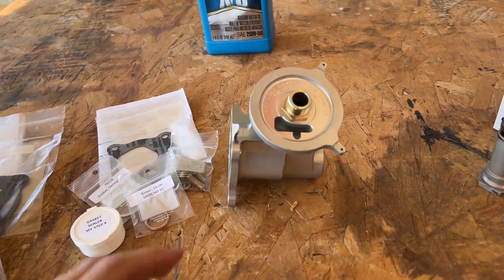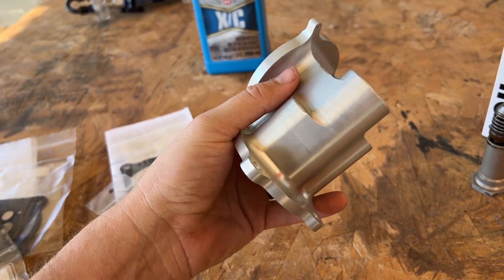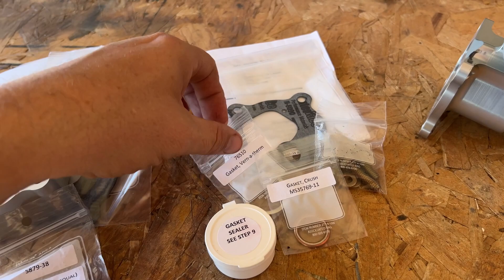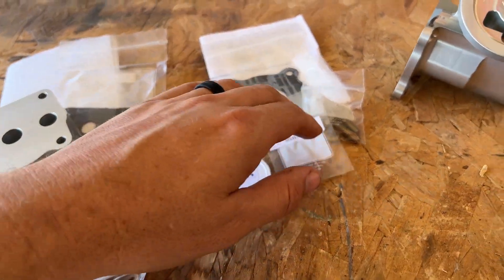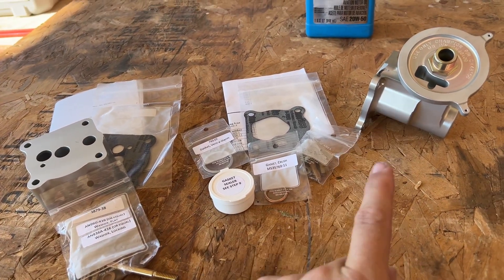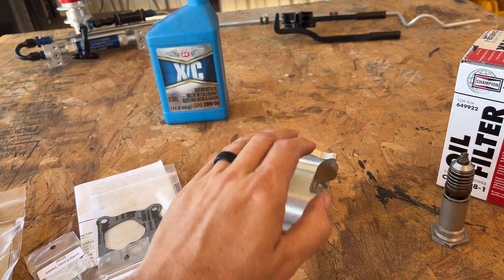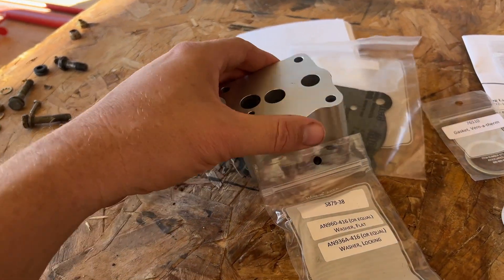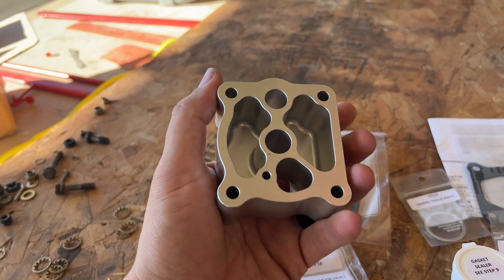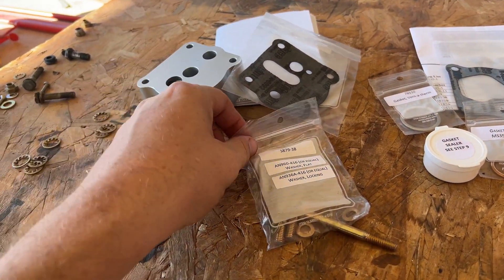You can see this was built and machined — airplane parts are absolutely amazing. They don't leave you hanging; they send everything you're going to need: a Vernatherm gasket, crush gasket, hardware, instructions, paperwork — everything to make it work. I'm also going to have an oil cooler that could get in the way, and that's where this spacer block comes in, making it stick out a bit further for clearance.